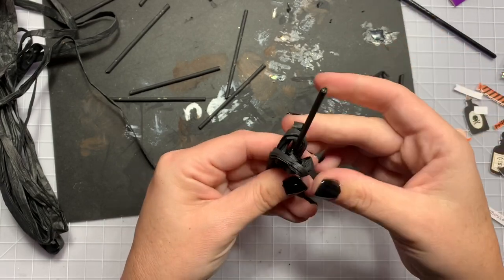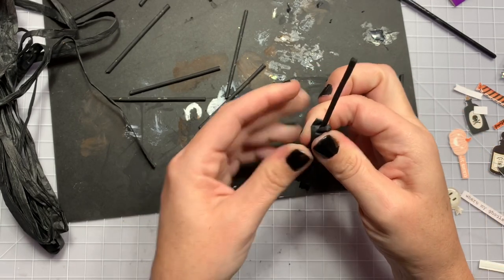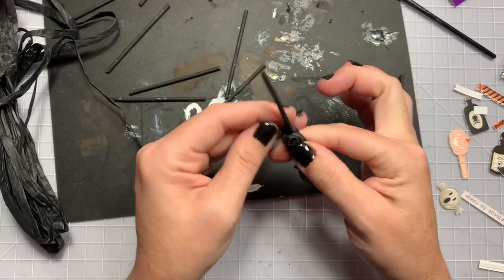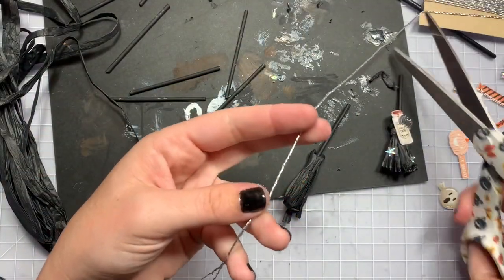I'm just going to shove it in there. Be careful because some of the hot glue can touch you. I'm just going to hold it there for a second so it can grab onto some of the raffia. It's not going to grab onto all of it, but you don't need it to because you're going to wrap it. For the next part, you can use sewing thread — I'm just going to use some silver cording.